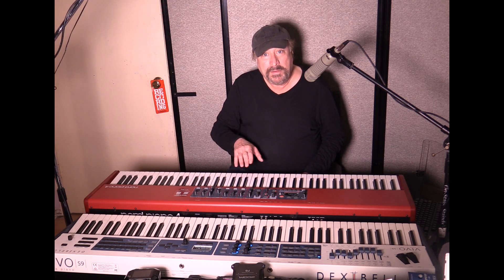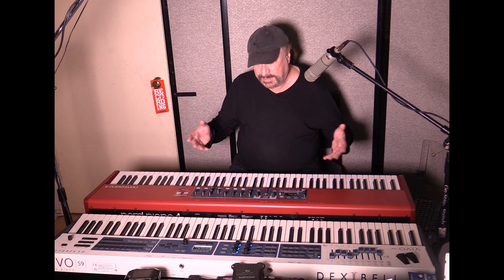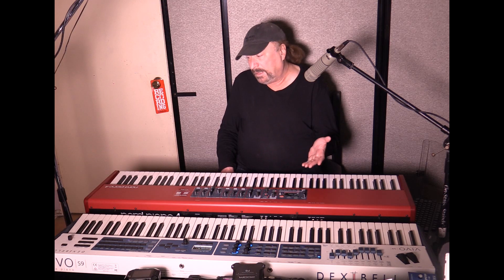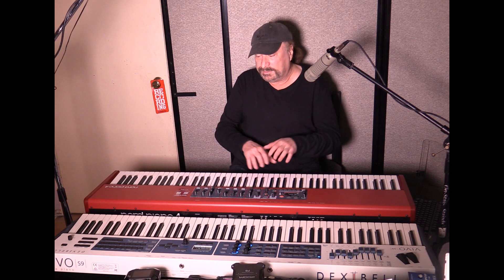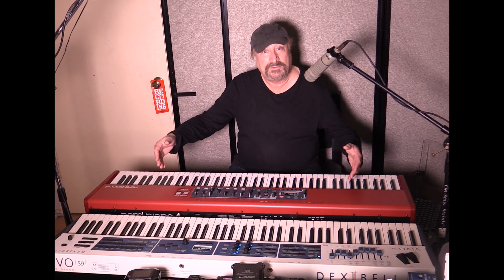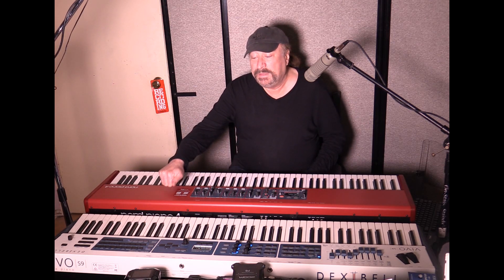I want to compare the two so we can see the difference between these. The Nord Piano 4 is $3,000, and the Nord Grand is $3,500, which is the identical keyboard to the Nord Piano 4 except that it has a Kawai key action and the case is reconstructed — more wood than metal. Both the Nord Piano 4 and the Dexibell are metal, so they're highly sturdy and can be transported from gig to gig without worry.